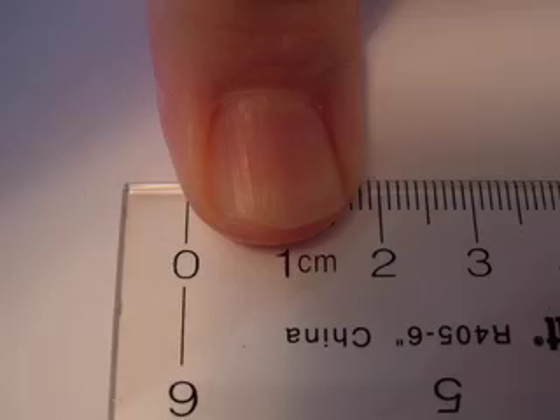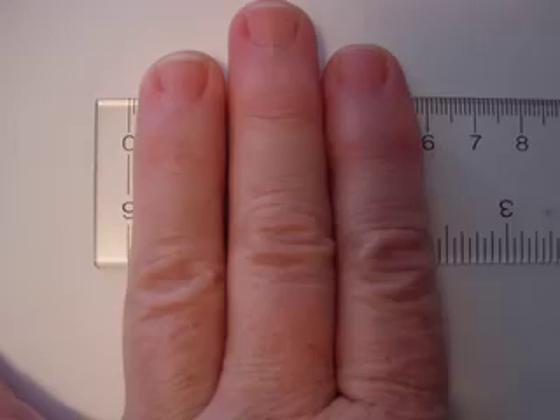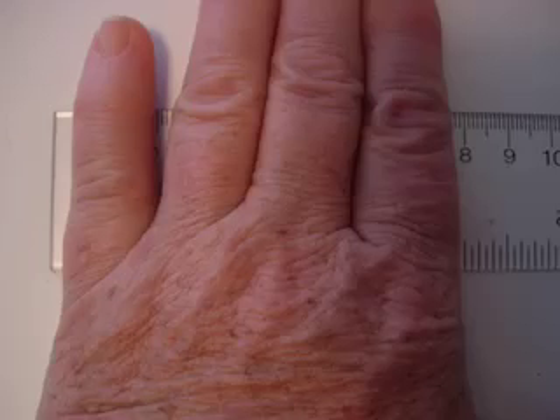I want you to notice that two centimeters is about the width of a finger. Five fingers, or your hand width, is about ten centimeters. Two fingers is about four centimeters. Three fingers is about six centimeters. Four fingers is about eight centimeters. So you have a centimeter ruler no matter where you go.